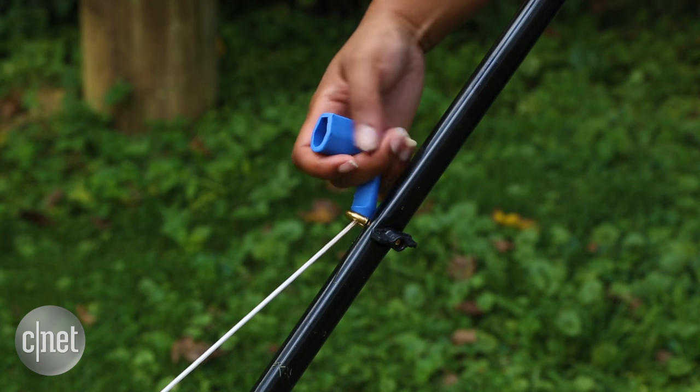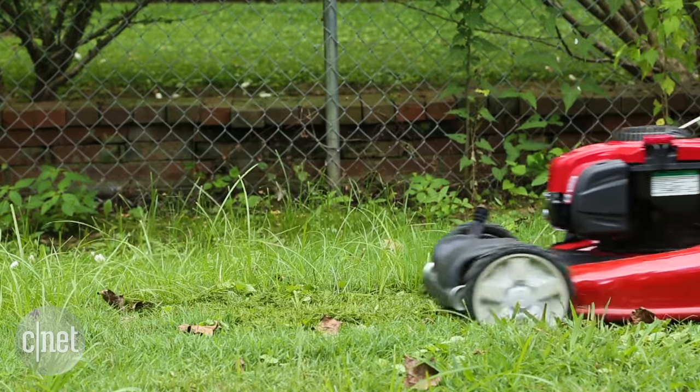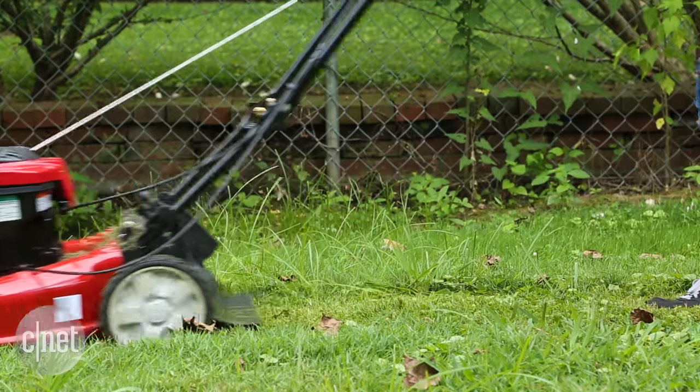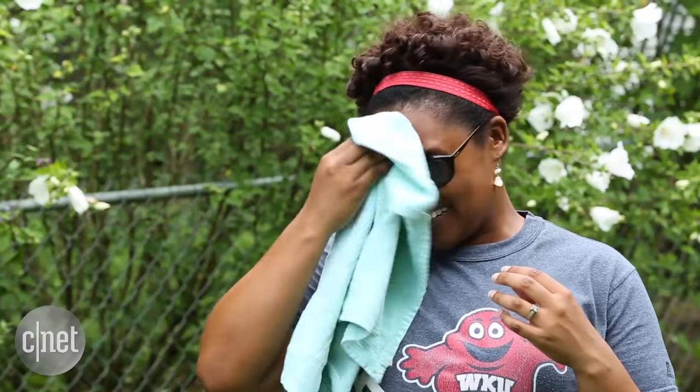Let's take a moment to get real about lawn care. Mowing the yard sucks. It takes a lot of time and energy, and here in the Ohio Valley, high temperatures and even higher humidity make mowing the yard a real chore.